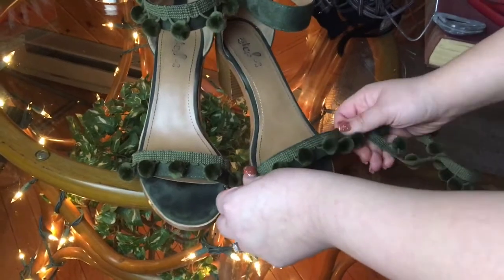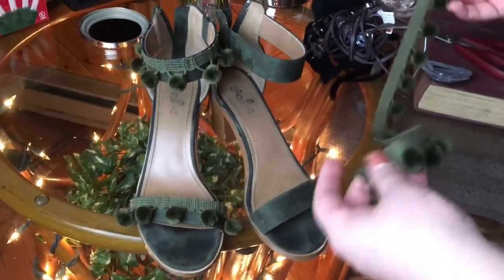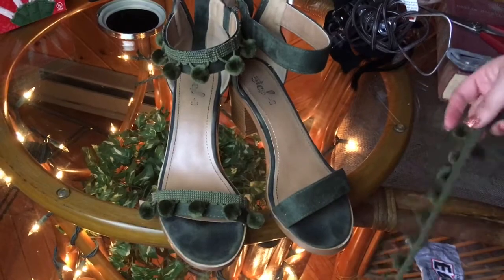I thought, oh, this will match my shoes perfectly. So I picked up probably this much — I don't know exactly how much, but it was literally like this. And now we're going to glue it on the shoe.